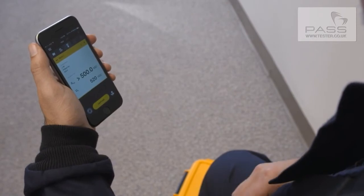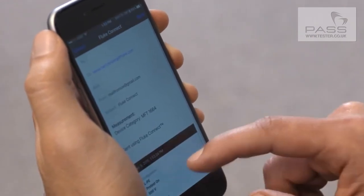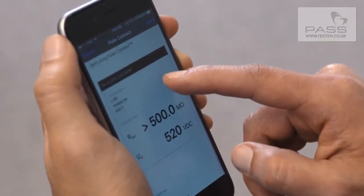The Fluke 1664 FC also includes built-in Fluke Connect wireless connectivity, so you can record test results onto a smartphone app and save data to the cloud. Fluke Connect also gives you a share live video call so you can show the data and the equipment in real time.